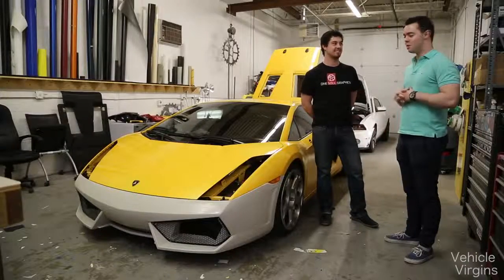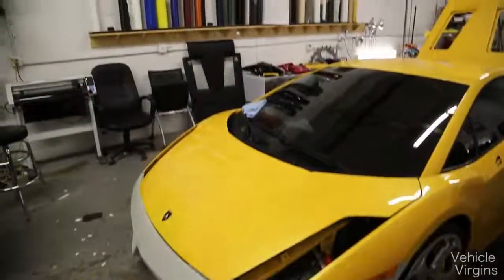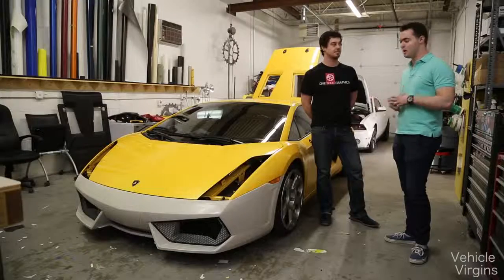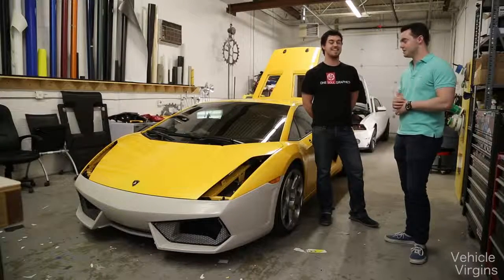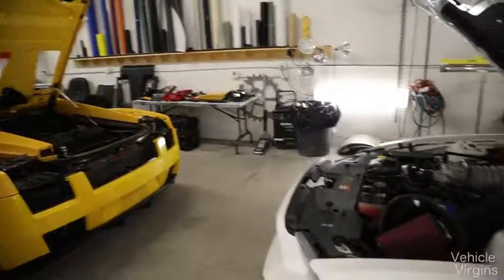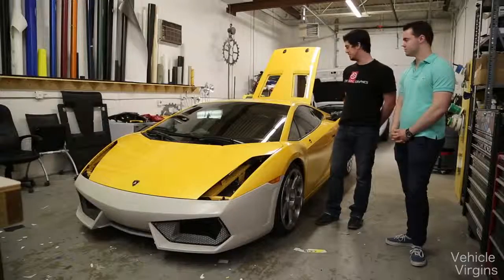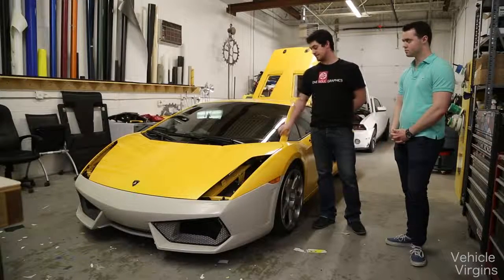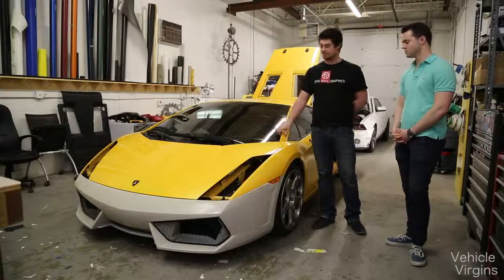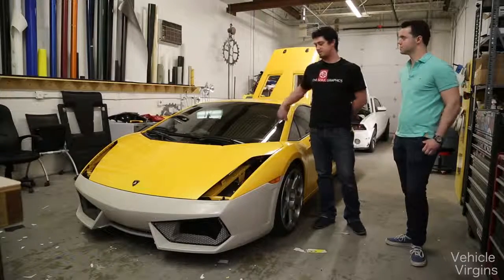I'm here with Adam at OneSoul Graphics. The car is coming mostly apart, so Adam, tell us a little bit about what prep work is involved. A lot of people don't know how big of a deal it is to wrap a car the right way. Well, it really depends on the vehicle. If you want to do it right — this color is yellow, so you've got a high contrast base, which means you're going to have to really get down in there. You don't want it to look like a blueprint when it's done, with a bunch of yellow lines. You've got to tuck under all your seams.